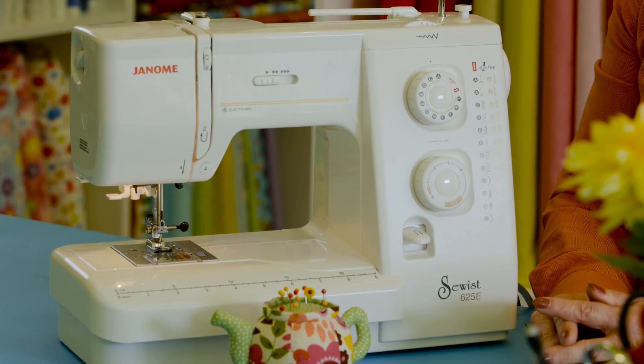Your sewing machine is a long-term investment. You want to put in as much money as you can, because if you purchase an inexpensive machine it's going to be frustrating for you — it may not work the way you want it to. Invest as much as you can into your machine and you will have much more success with your sewing and you'll be much happier with it.